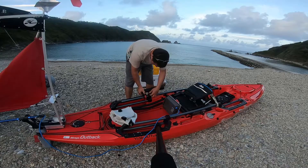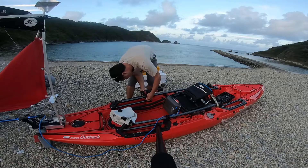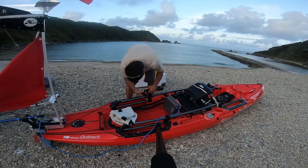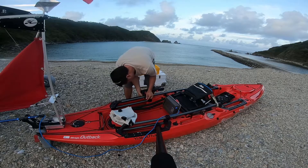Going back to the cam locks — those cam locks are three-piece. They come with a base, the cam lock itself, and then a stainless guide that the line can rub against. And those are very sturdy. I'm really liking the choice of that.